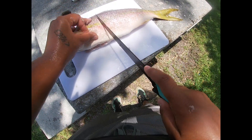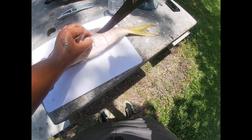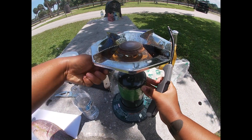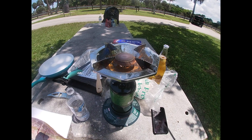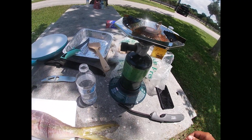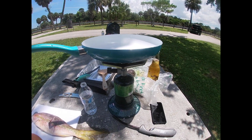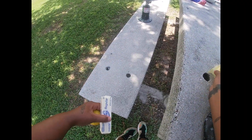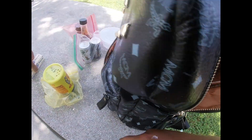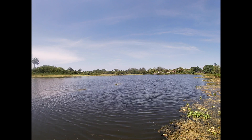We're just gonna score the sides of the fish and get a real good cut in. Now we're gonna turn the grill on and turn it up — turn it up, ready to go.